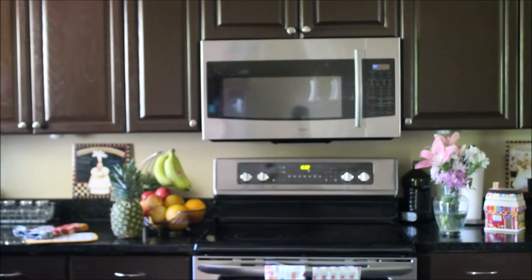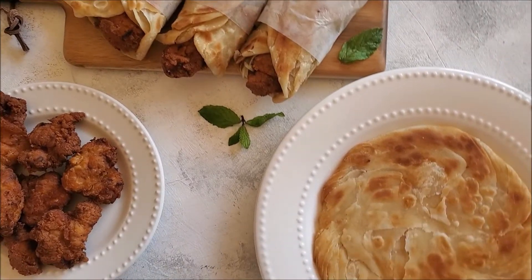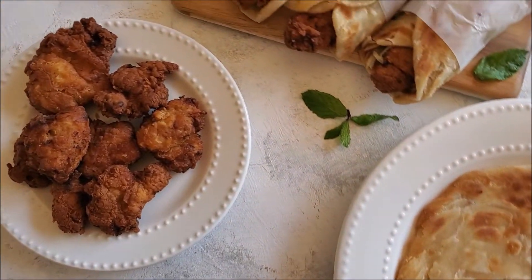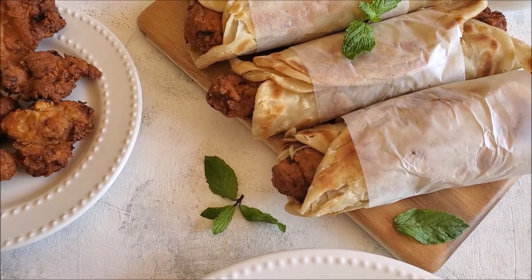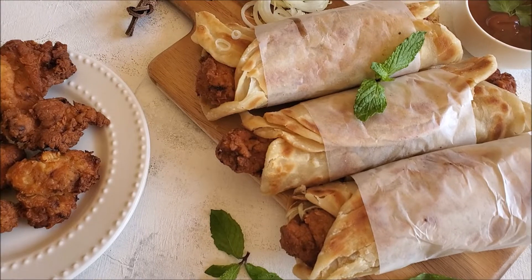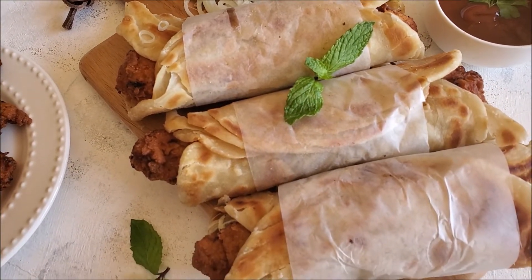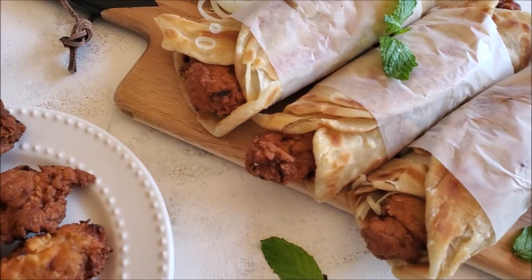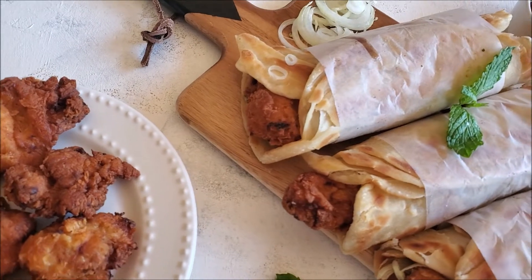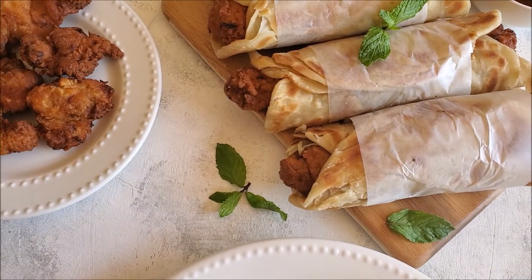Peace be upon you again, welcome to Mirvish Kazeen. Today I am sharing a very different recipe with you — I am making a crispy chicken with a paratha roll which is called Zinger Ratha. KFC has introduced it in Pakistan. I thought why not recreate this recipe so you can also make it at home.